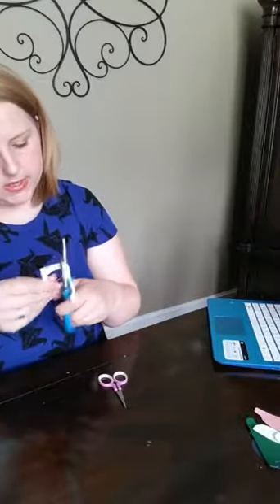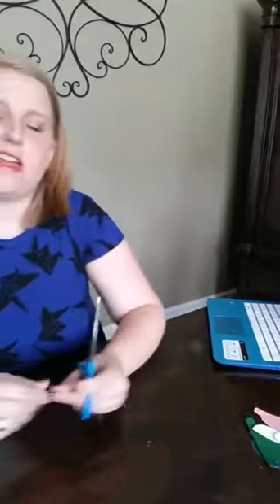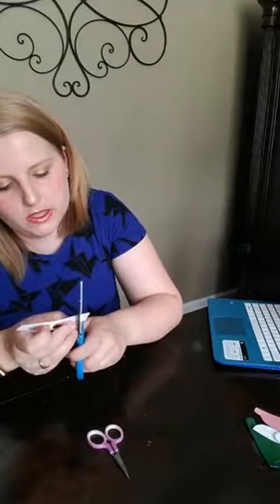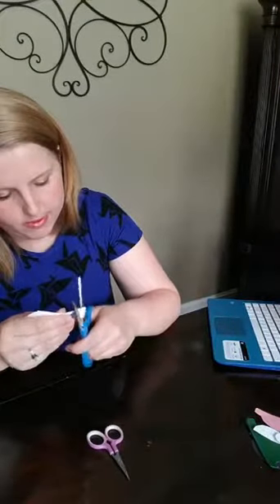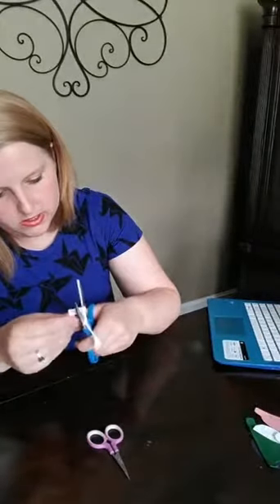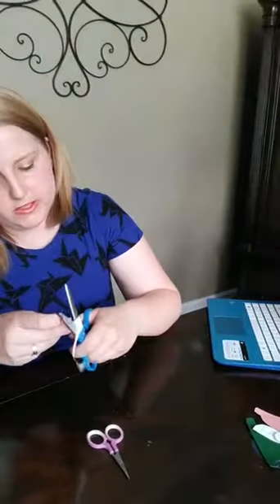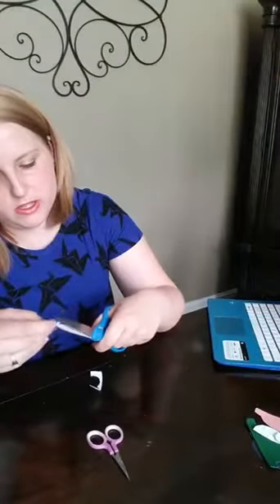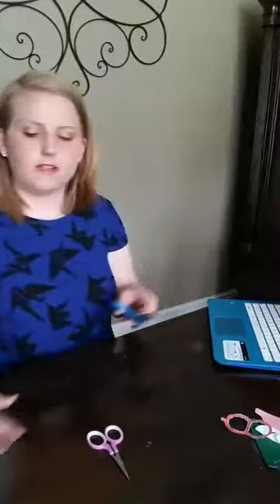You can hot glue a plastic bag to the back of the laminated page to hold all the pieces for each page. Or, if you were noticing in the book I showed you at the very beginning, I use pencil pouches to hold the pieces in the book. The nice thing about laminating after you cut out the first time is you want to be kind of precise the first time, but the nice thing about cutting them out again is you don't have to be quite so precise.